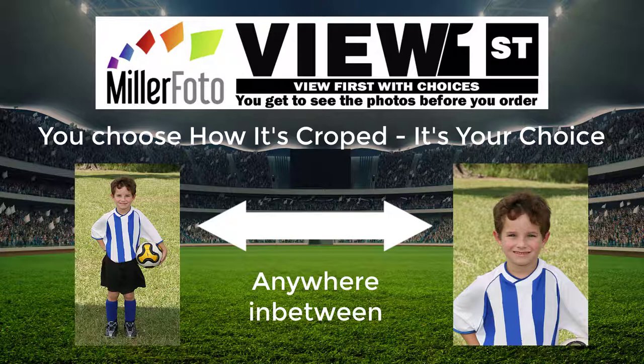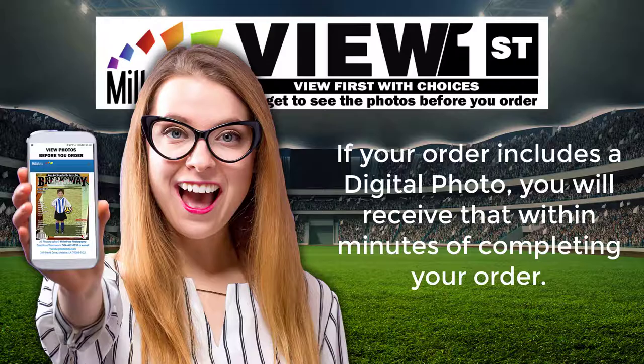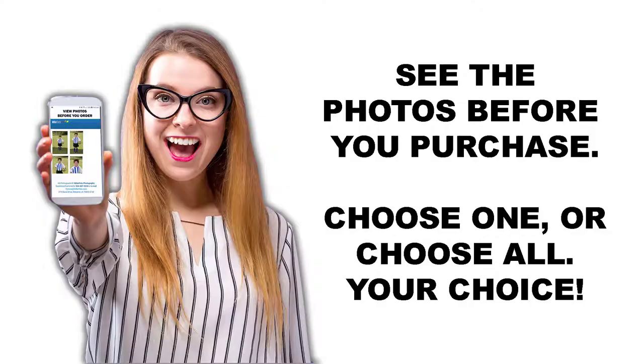Once you have placed your order, your photo package will be in the mail directly to your home within 48 hours. If your order includes a digital photo, you will receive that within minutes of completing your order.